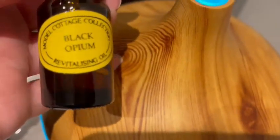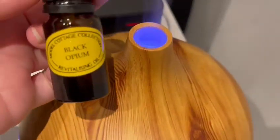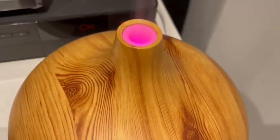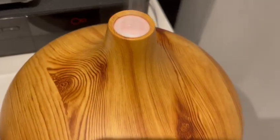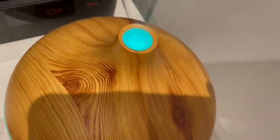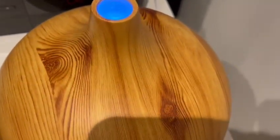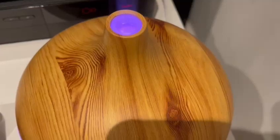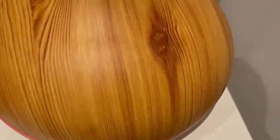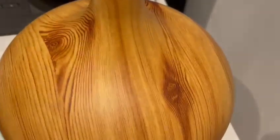I've got this Black Opium revitalizing oil — I got this one from Birmingham or Manchester, I can't really remember. This is a really nice one. You just pour a couple of drops into the water and that's it. You can buy lots of different flavors depending on what smells you like — from Body Shop or any herbal or oils shop. I hope you liked my vlog — please like, share, and subscribe, and don't forget to click the bell button. I'll see you all in the next vlog, bye!